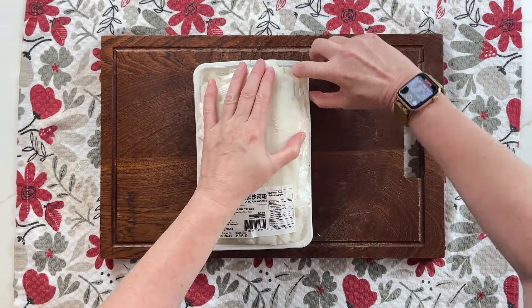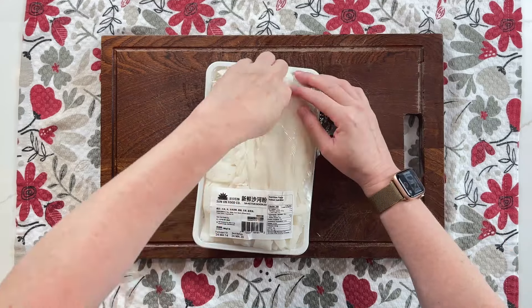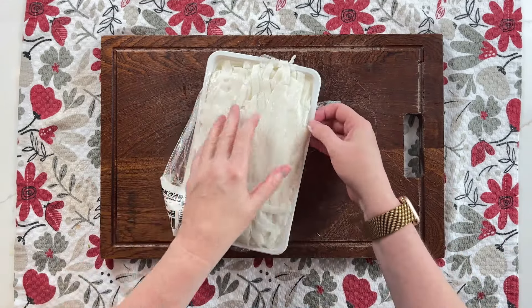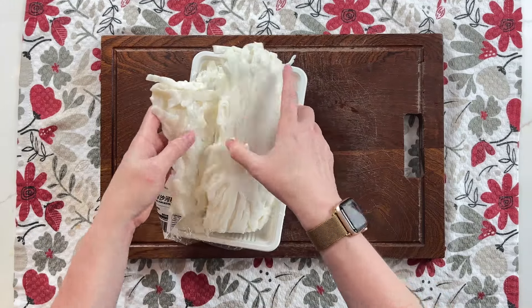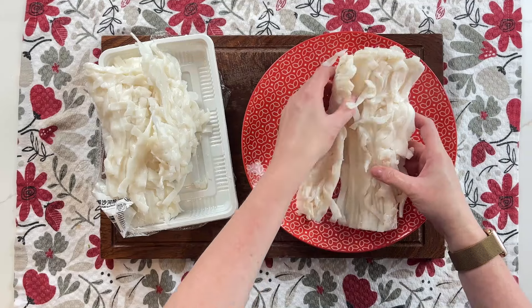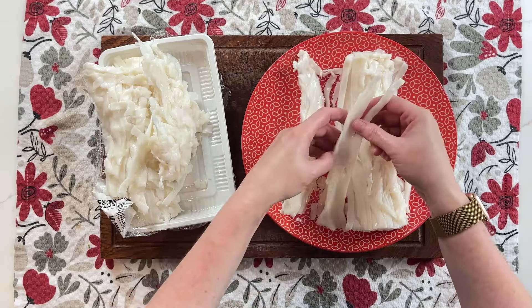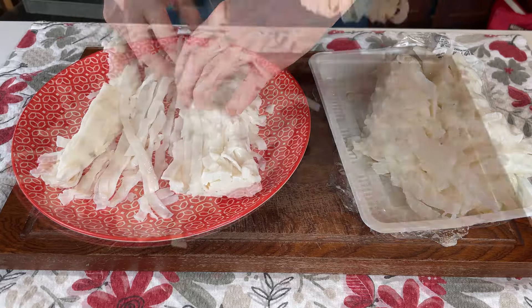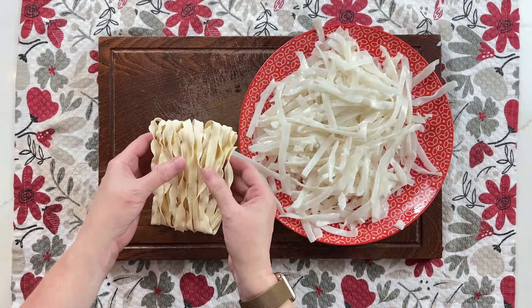Now for the hard part: the fresh rice noodles. You can find these in the refrigerated section of an Asian grocery store, usually near the dumpling wrappers. These are difficult to work with, so be patient. Gently break a large piece apart — it's hard to describe, but you'll feel it. Microwave the noodles for 20 to 30 seconds and then gently separate them; if needed, microwave again for 10 seconds and continue until they're all separated. If you want an easier method, use dry Taiwanese sliced noodles instead — about 2 pucks per serving.